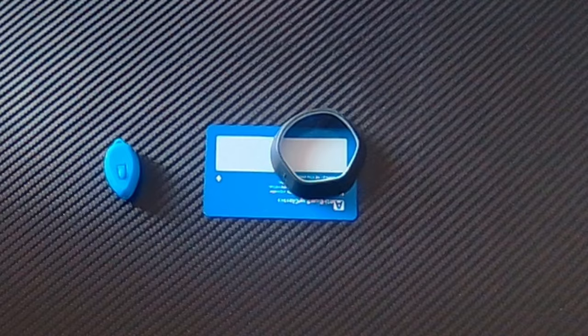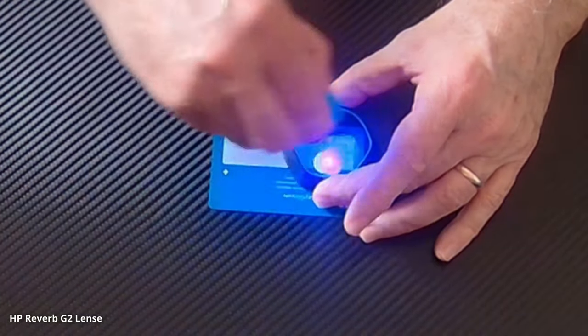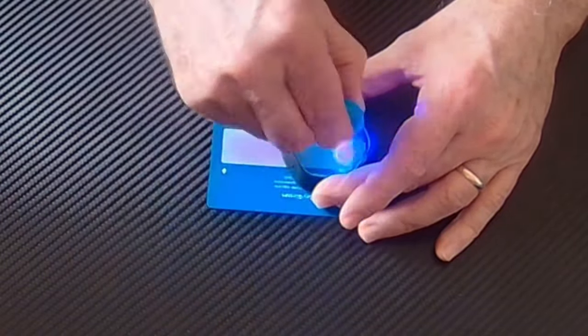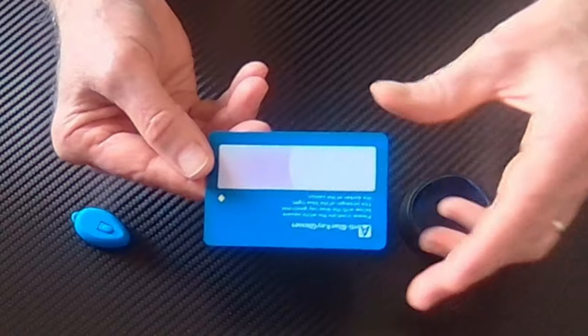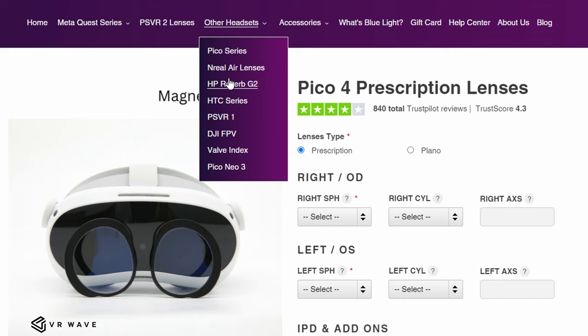The blue light filter is often overlooked. All electronic devices emit a blue light. And as your eyes are so close to the lenses, this can make your eyes tired and potentially more prone to motion sickness. The anti-glare filter — well, I think that's self-explanatory. And if you've got happy eyes, you're more comfortable in VR generally.